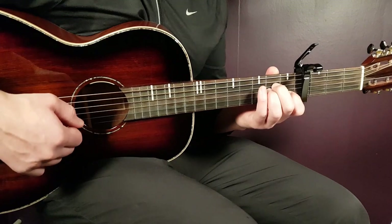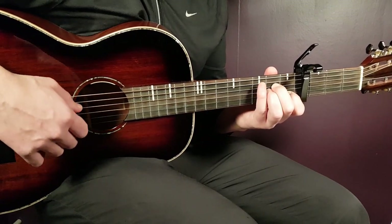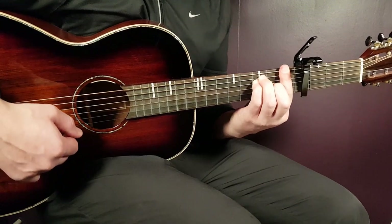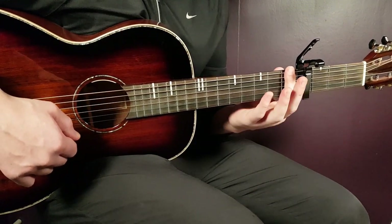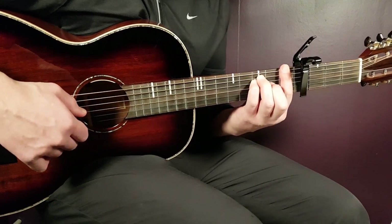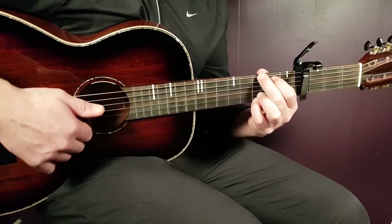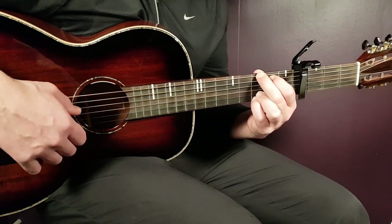Then we have A minor: open A, second D, second G, first B, and open E. We have F — that's a bar chord. Place a bar on the first fret across all strings, then third on A, third on D, and second on G. And the final chord is G: third on E, second on A, open D, open G, third B, and third E.